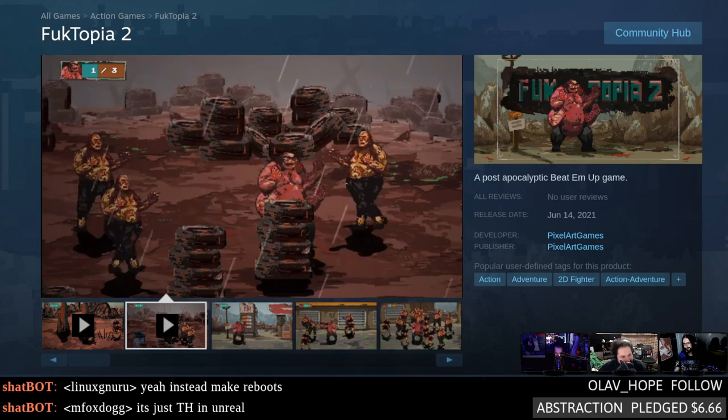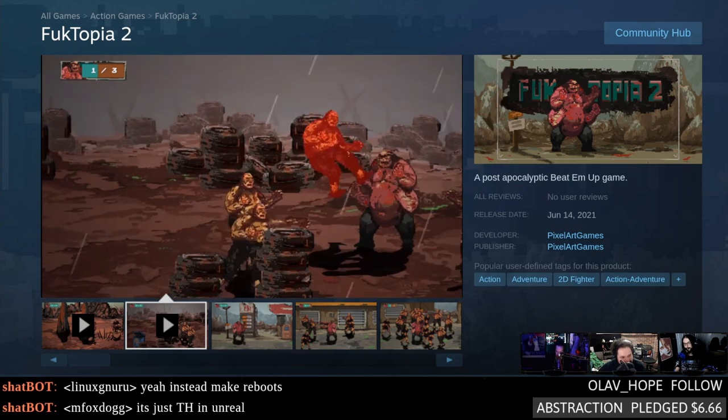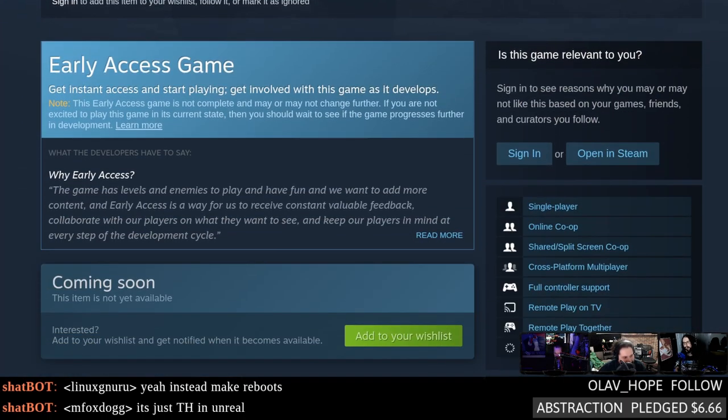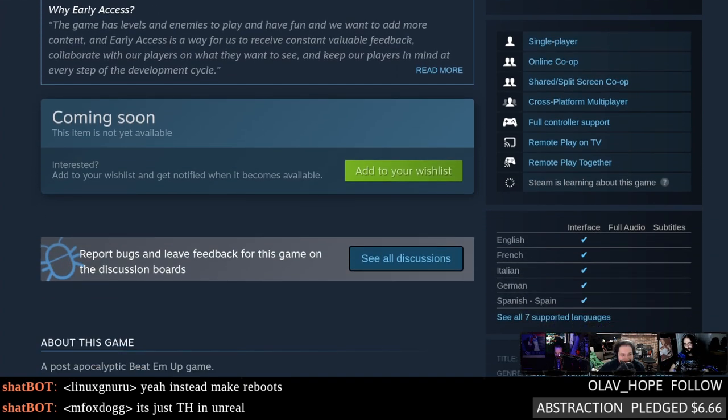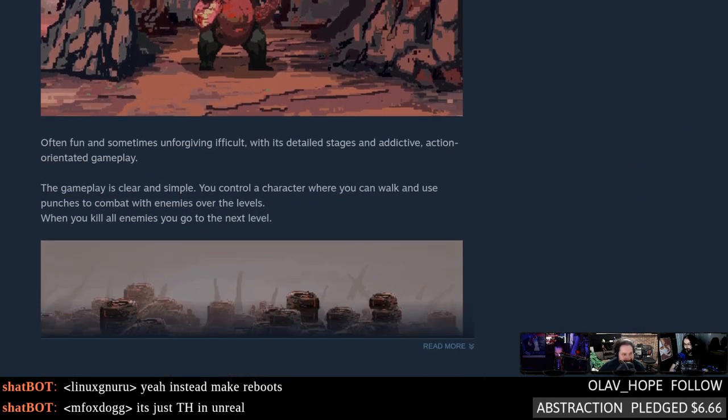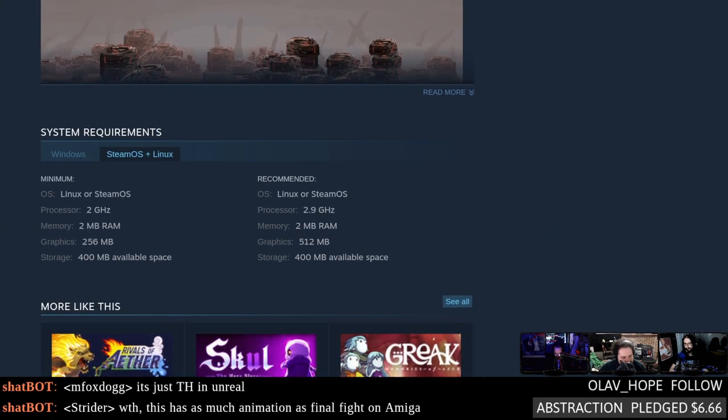This is one dude — Fucktopia 2. I really thought they were gonna splurge on like a third frame of attack animation but nay, keeping it old school. It's early access so you only get that one guy for now. The reason I wanted to bring this up is: Jordan said online co-op, and this is clearly a game somebody built just to have some fun.